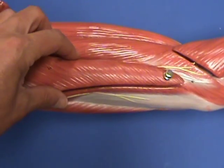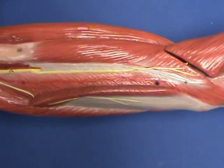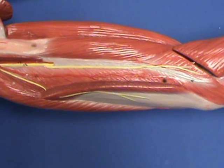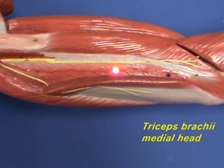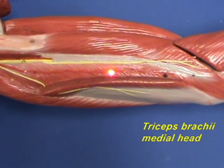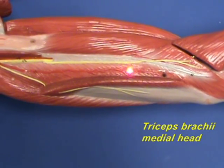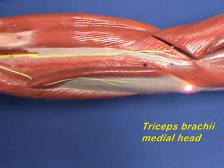On this model, we can remove part of the lateral head of the triceps brachii muscle to see underneath it the medial head of the triceps brachii. The medial head also has an origin on the posterior side of the humerus, and with the other heads it inserts on the olecranon process of the ulna.